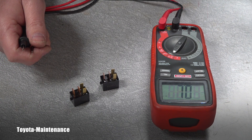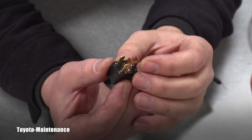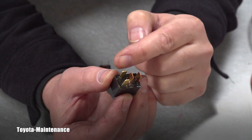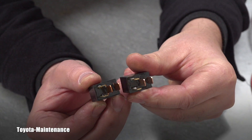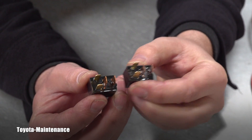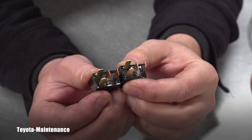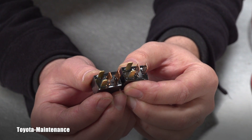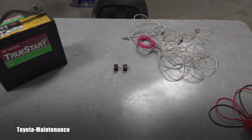Let's go to step number two. In this step I will be applying 12 volts to these two terminals — in my case the gold-colored ones. These relays are almost identical, so the gold terminals which are side by side on the bottom will receive the 12 volts, and we'll listen for an audible click.